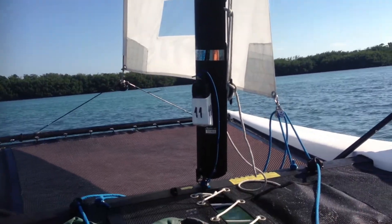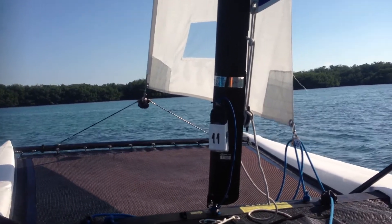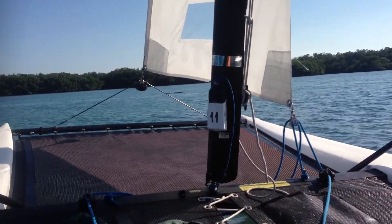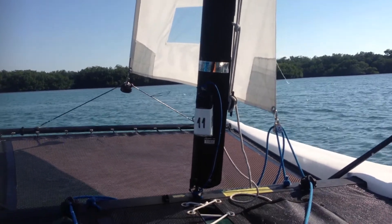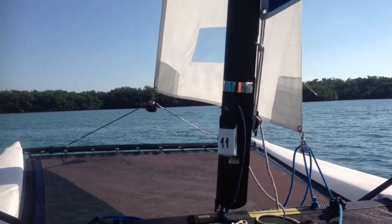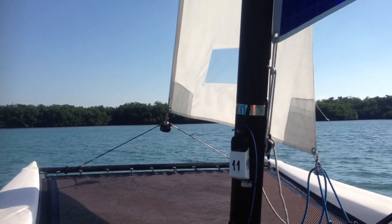Want to see how I can park a catamaran and not need an anchor? Here I am sailing close haul, approaching these beautiful mangroves of Key Biscayne.